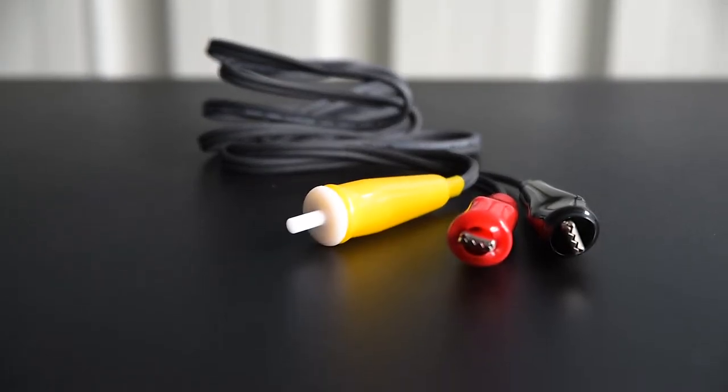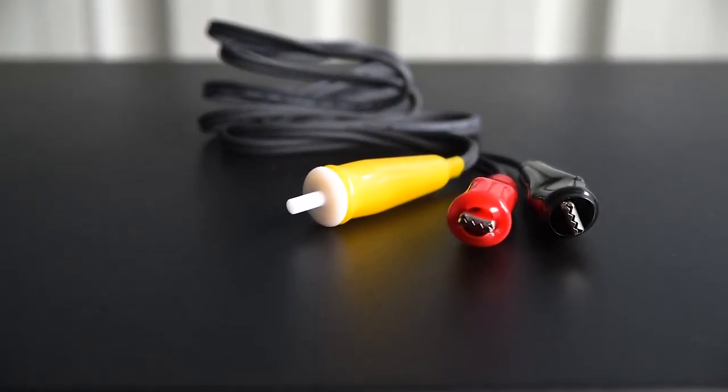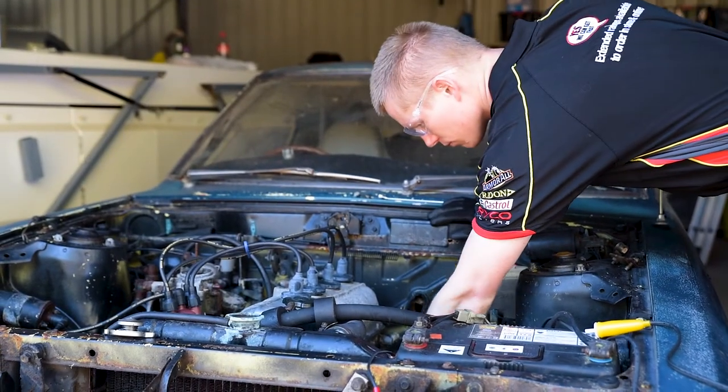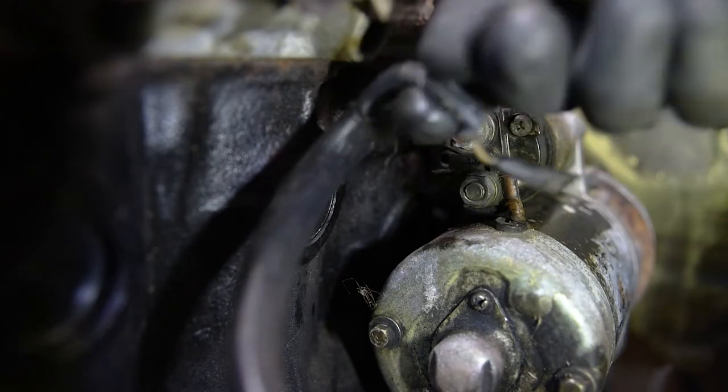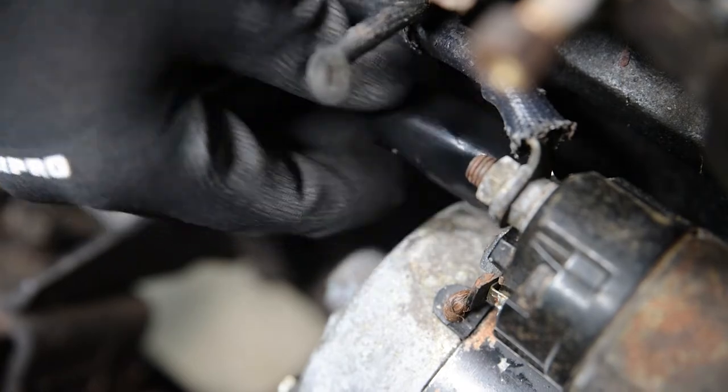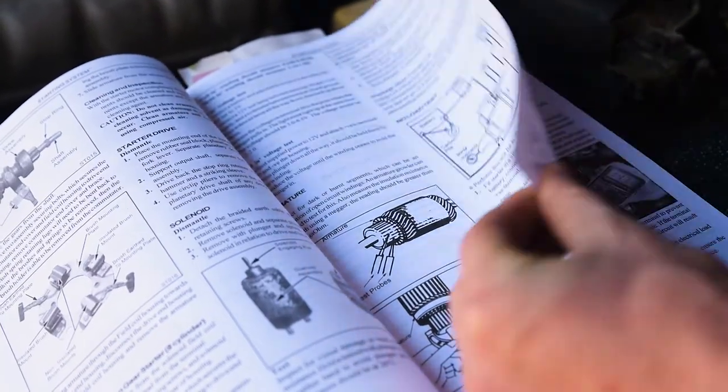Connecting your remote starter switch takes no more than two minutes. The connection must be made between the battery positive and the ignition terminal on your starter motor solenoid. This ignition terminal can usually be identified as the smallest on the solenoid, though if you're unsure, check this against your workshop manual.